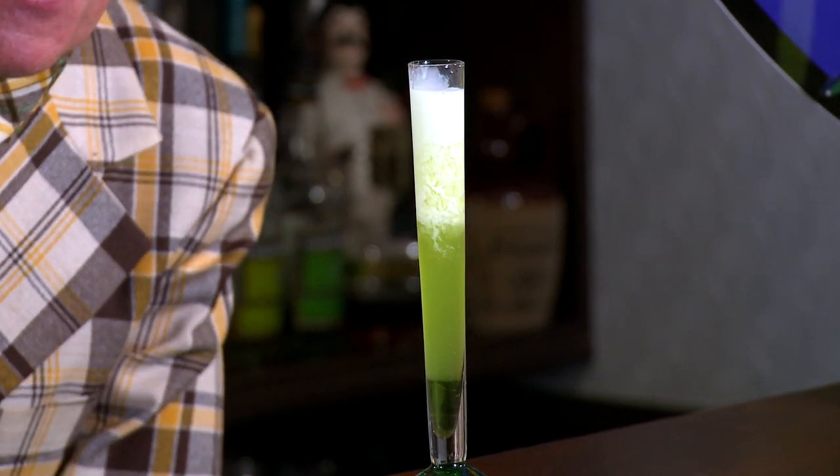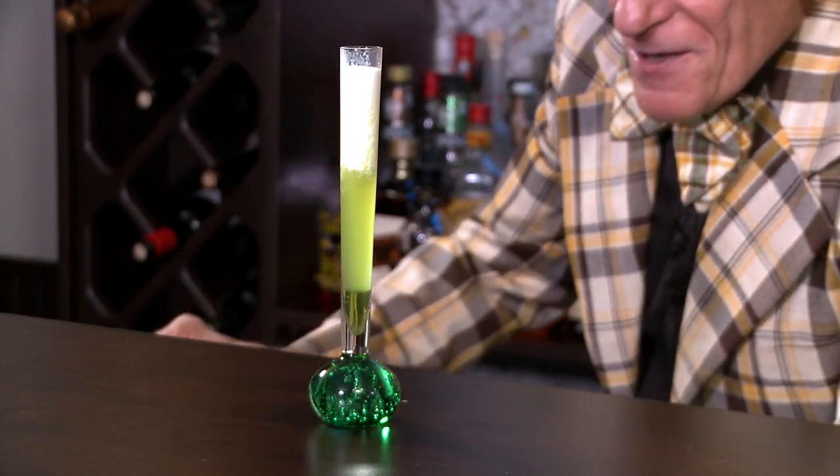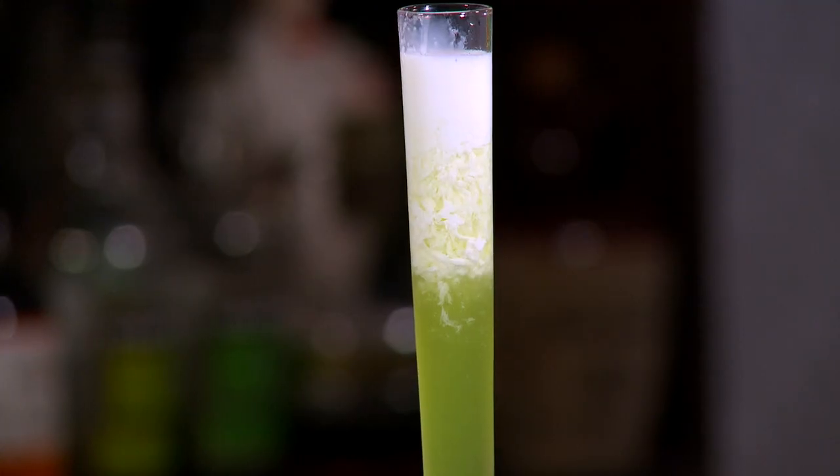It's a cream — just some half and half. I may have put in too much. Typically it's like a half an ounce of melon liqueur, a half an ounce of pineapple juice, and like a bar spoon of half and half cream. But yeah, that looks disgusting. Should we garnish it? No, I don't think so.